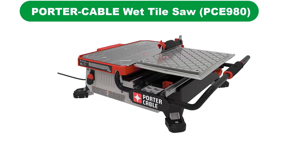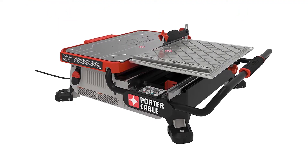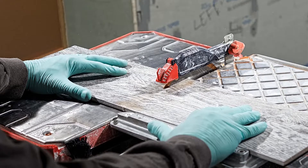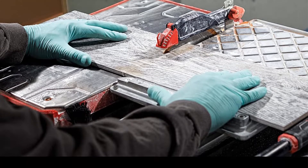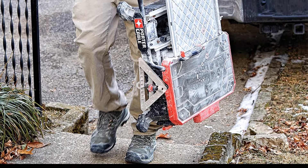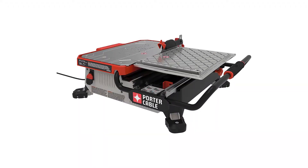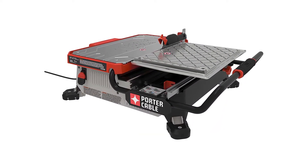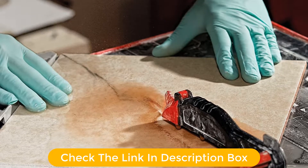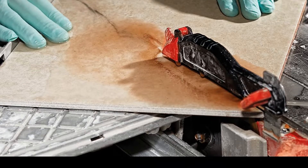Number 3. Our third best pick is the Porter Cable PCE 980 7-inch Wet Tile Saw. When you want the best tile saw for jobs on the run, the PCE 980 is hard to beat. This simple 7-inch wet saw has a stainless steel fixed deck and protective roll cage to protect the saw from accidents and reduce general worksite wear and tear. A drain plug makes drainage quick and easy, while the splash guard helps against getting a free on-the-job shower. While not the fastest at 2850 RPMs, this small wet tile saw's roll cage makes it far more durable than the competition while still allowing it to be stored easily.